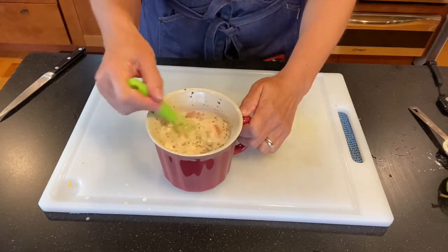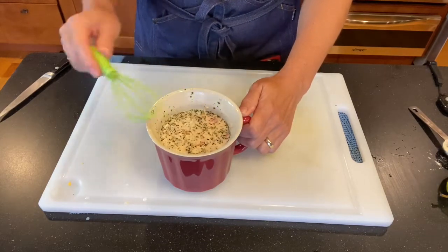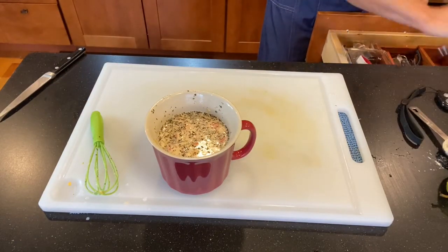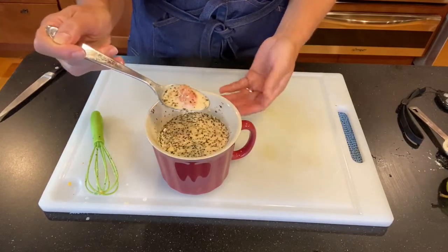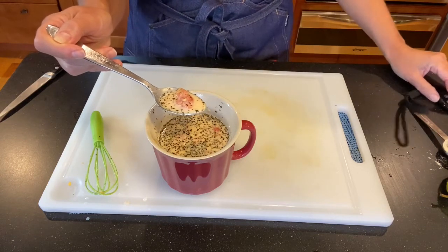Tomato basil cheddar soup made entirely from today's school lunch. Get your soup spoon — that looks great. School lunch challenge accepted!